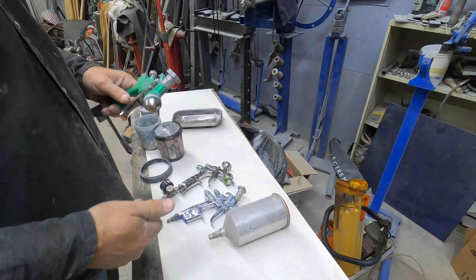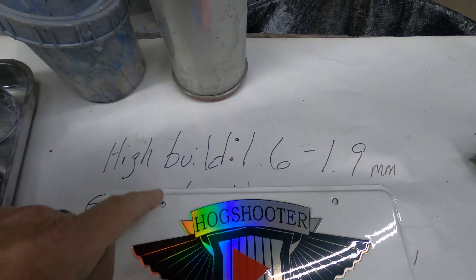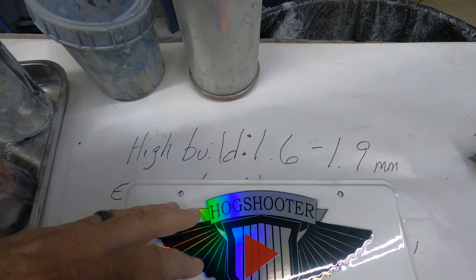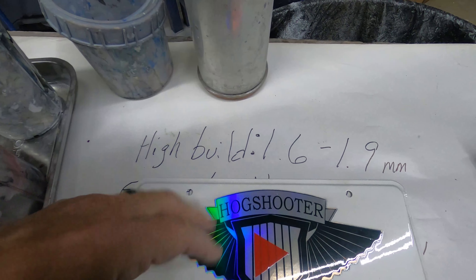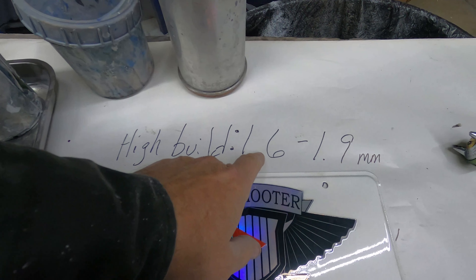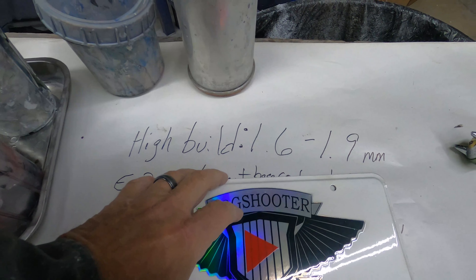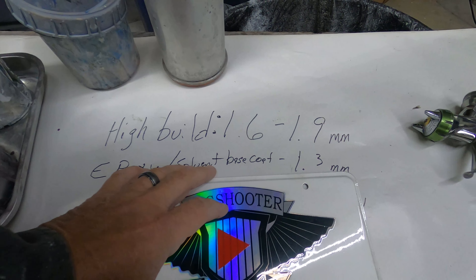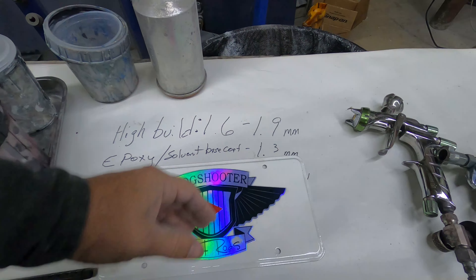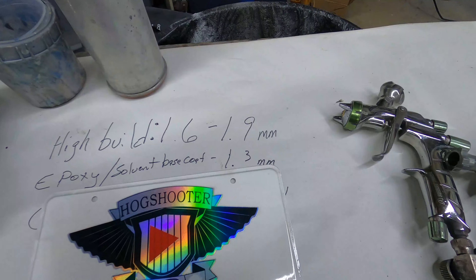The fluid needle and tip needs to be 1.7 and bigger, probably. If you're going out to buy a gun, look for a kit on Amazon — try to find a 1.6 to 1.9 tip set in there. That range would cover spraying high build primer. For epoxy and solvent-borne base coat, even some clear coats, a 1.3 setup would be awesome to have.